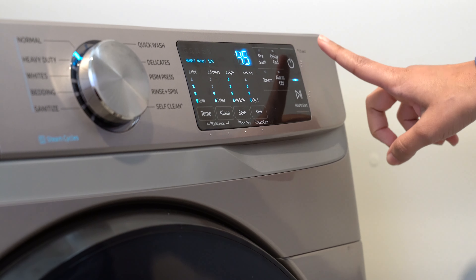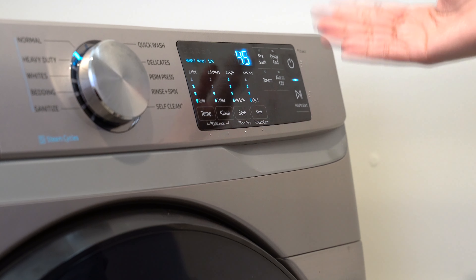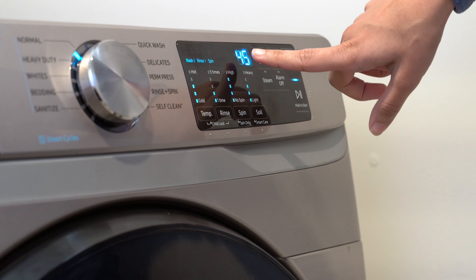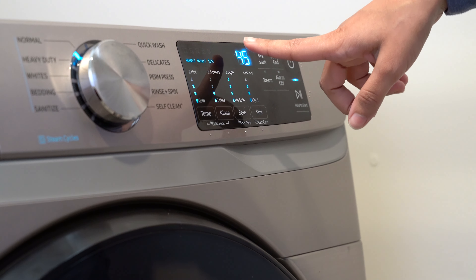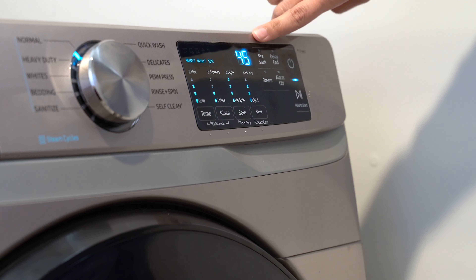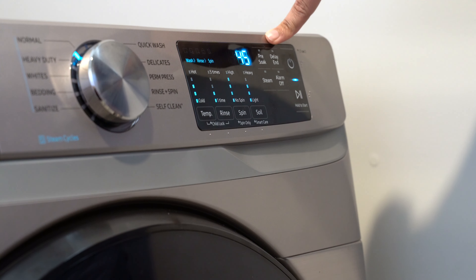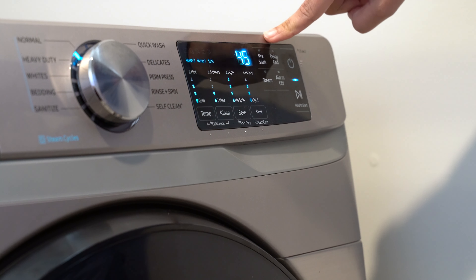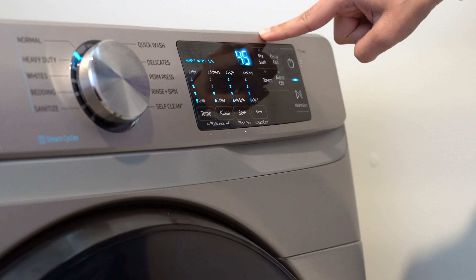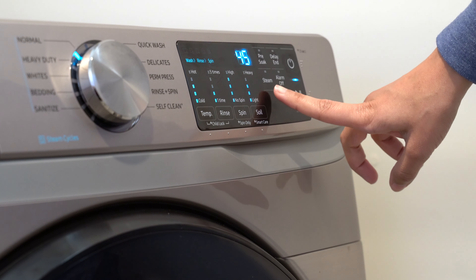Under the power button is the start and pause button. When you're ready to start the cycle, you press that; if you need to throw something in at the last minute, you can hit it to temporarily pause. The display shows the estimated cycle time, which adjusts based on what the machine senses — sometimes the time goes up or down. You also have a pre-soak setting and a delay end feature, which lets you set the cycle to finish right when you get back so laundry isn't sitting wet for hours.